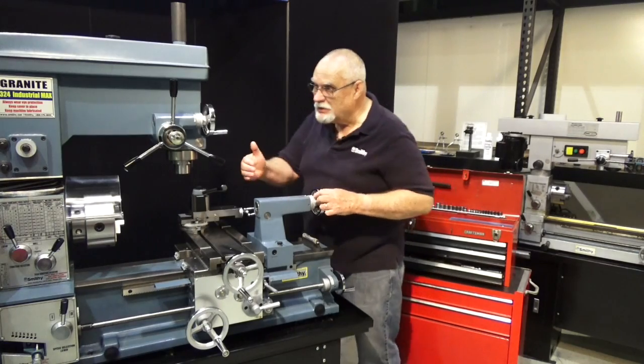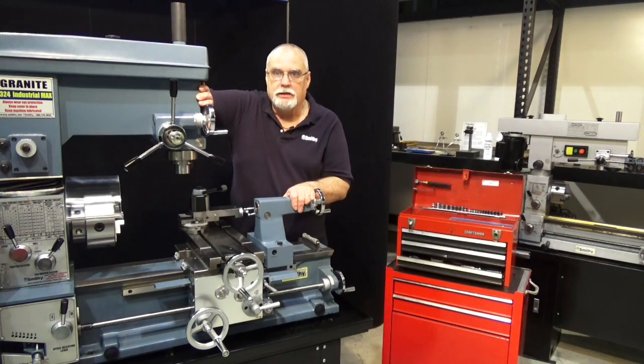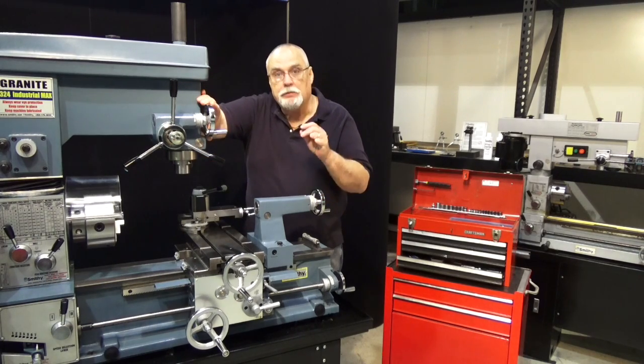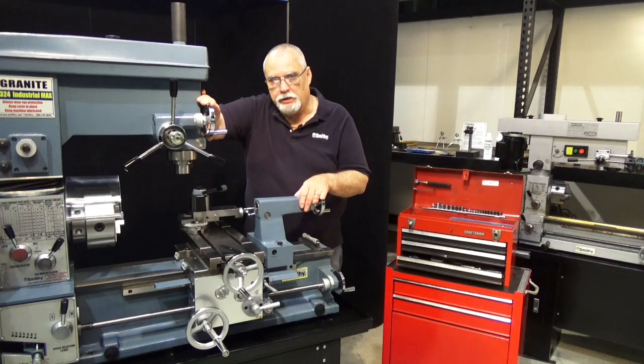Once the machine is level, you also want to make sure that it's solid — that it's not going to try to rock from one corner to the other. If you can accomplish those two things, your machine is leveled and ready to go.